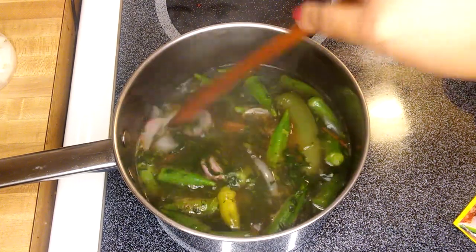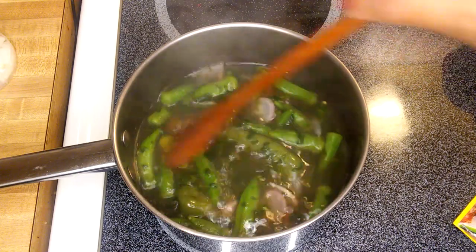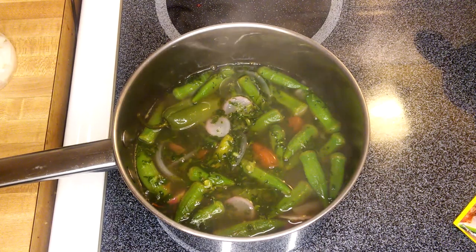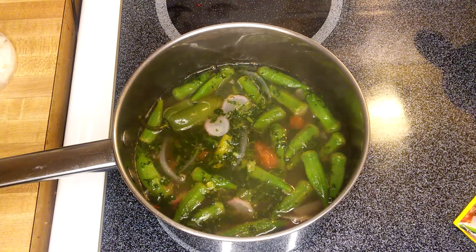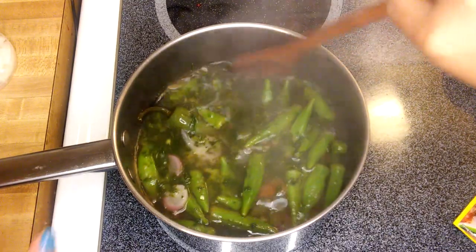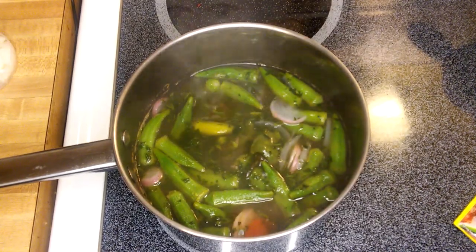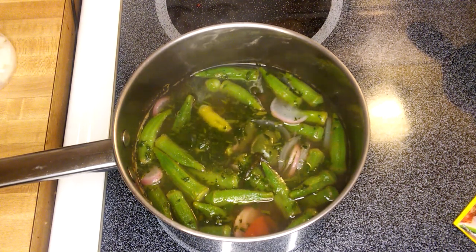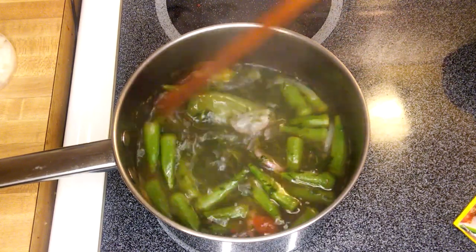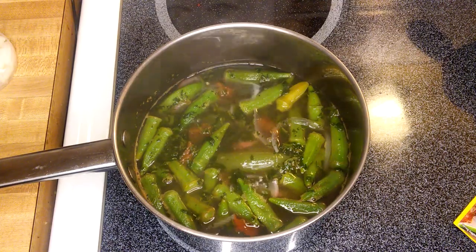I'm pretty sure my niece Arabella would just love this recipe — I know this is one of her favorites. She told me, 'Tita Anna, I want the sinigang,' and I said sure, the next video is what we're going to do. Here is the sinigang, the tamarind soup base, and I'm putting in the chicken now. We'll boil for another four or five minutes and we're almost done.